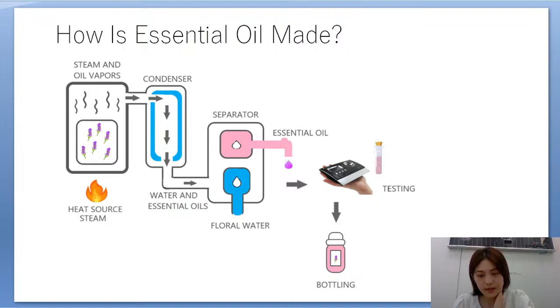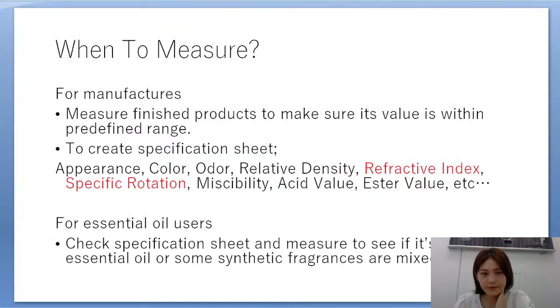In the separator, water and oil don't mix, so only the essential oil comes out and is then measured with instruments such as our REPO, then bottled in small glass bottles. The remaining floral water is stored separately for other products. For manufacturers, it's important to measure finished essential oil to make sure its value is within a predefined range and to create a specification sheet.